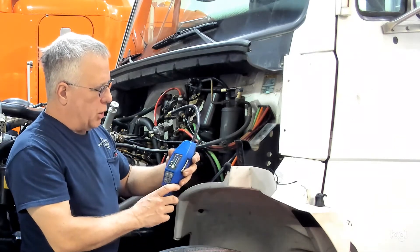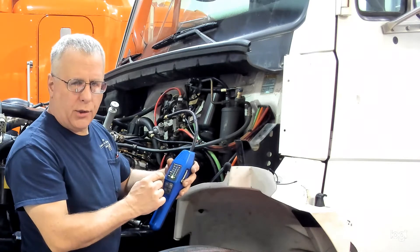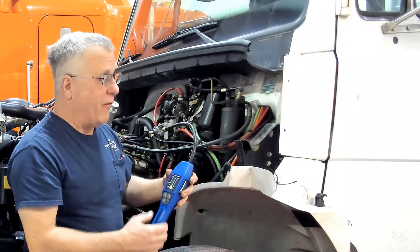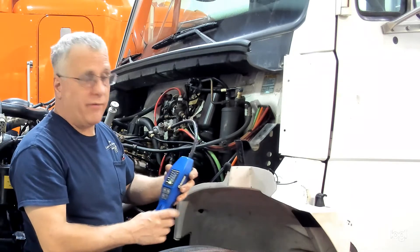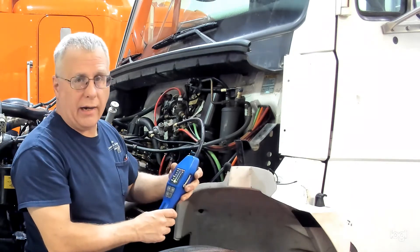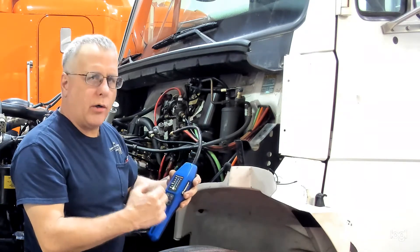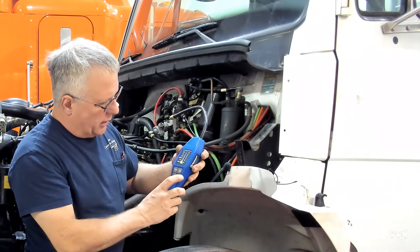We're going to make sure that we're on low resolution for our R134A — they recommend that's a little bit easier to detect. If we were doing a 1234YF we would switch it to the high resolution or high range, because those are harder to detect. You can change that just by pressing the button.